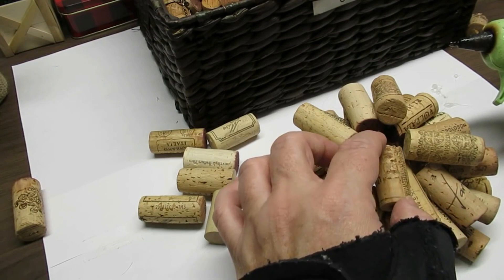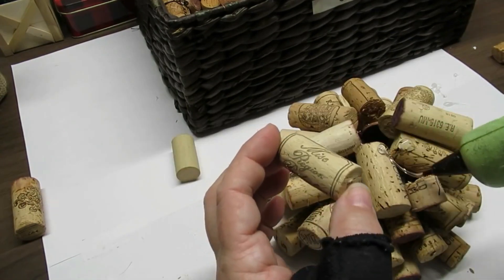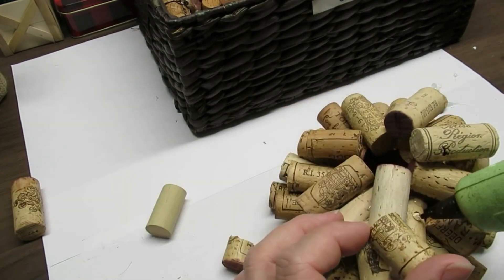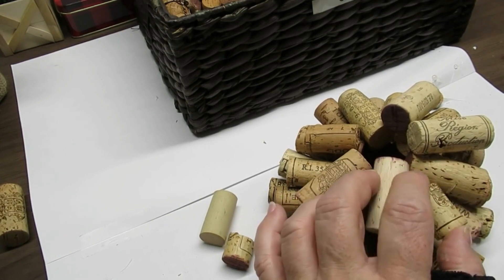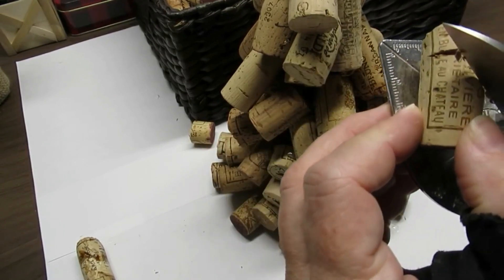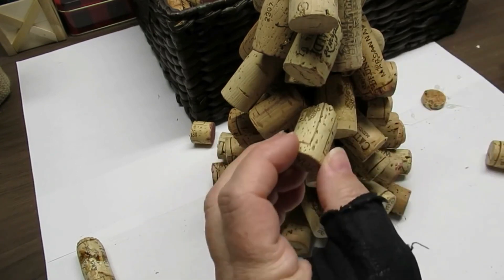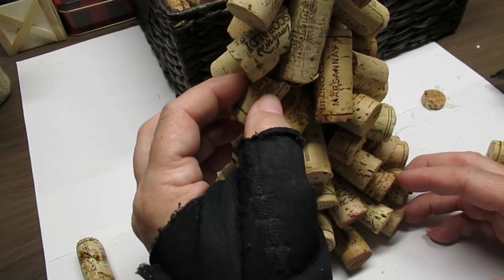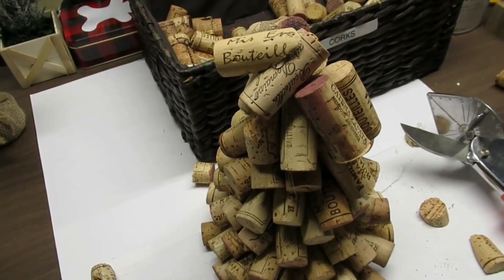You can also see that I'm trimming some of those corks down to make them shorter so I can fit things in better. I'm almost at the top and I've only got about four or five corks on each layer at this point. I'm going to be trimming some down and also filling in the gaps all the way around the tree. I've been using my miter shears to cut the corks — look at how it goes through just like butter. They are linked in my description box. Trimming on an angle is going to help me fit those corks in better.